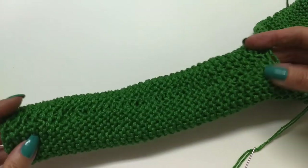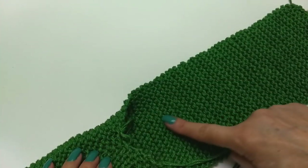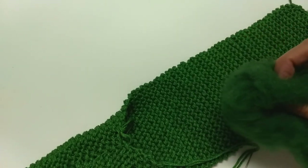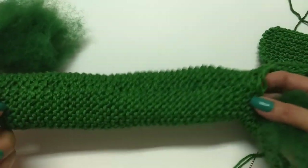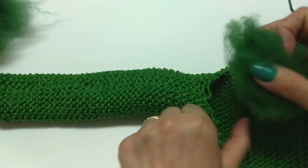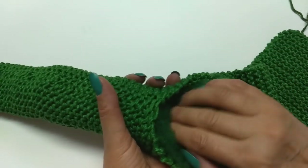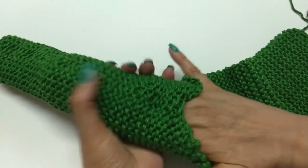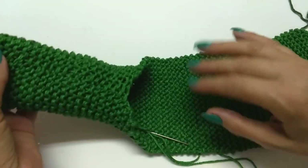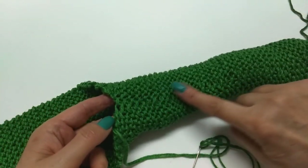Que eu vou virar ele assim e vou costurar. Uma dica que eu vou te dar: não costura toda essa parte, porque depois, pra você colocar a fibra aqui dentro, fica mais difícil. Então costura aí um pedaço, pra você depois ir colocando as fibras. Assim, dessa forma aqui — aí você vai colocando a fibra. Coloca bastante, pra ele ficar bem redondinho, bem firme, bem durinho. Coloca a fibra até aqui no finalzinho.